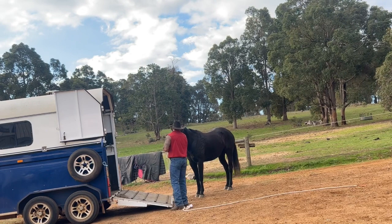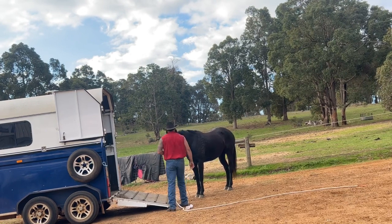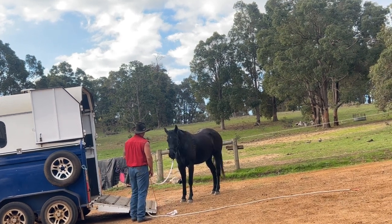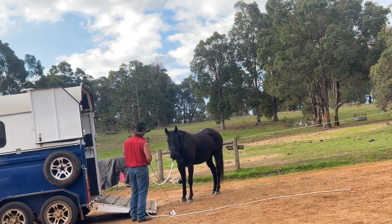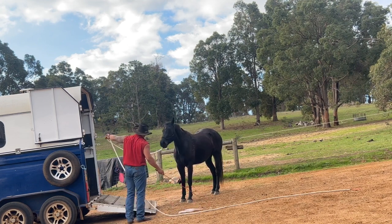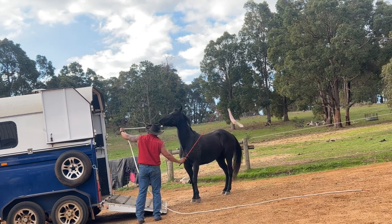Now we're more comfortable at the base of the ramp here. You can see he's standing quite relaxed now - he doesn't seem quite so anxious in his posture or his expressions. He's looking around, he's quite happy to be there. So I'm going to point up the ramp and just give a light impulsion with that flag.